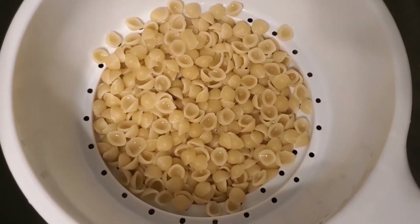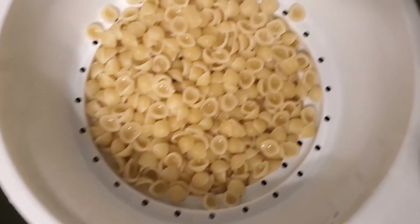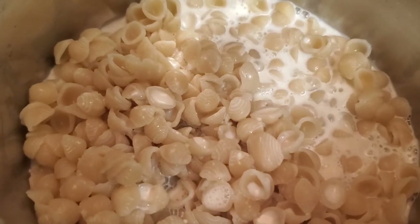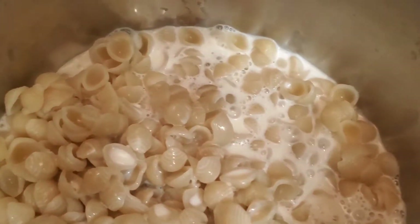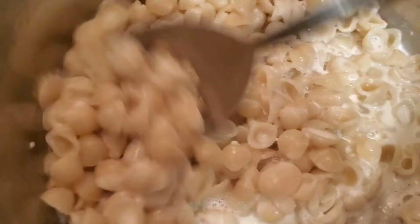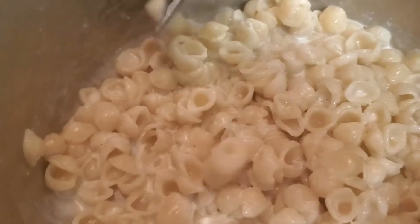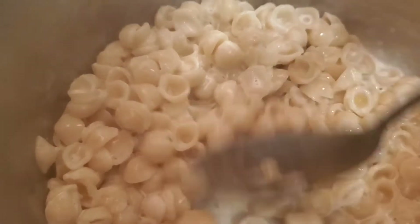When you drain your pasta, you do not want to rinse this off, as the remaining starch is enough. You can see here I was able to get a pretty good mix on the cheese with it being stirred in first with milk. It's going to be easier to incorporate here. I'll just let this go for a little while, and then I may add a little bit more cheese on top.